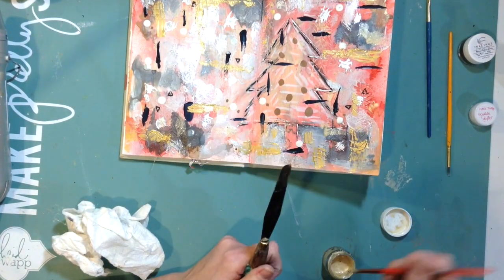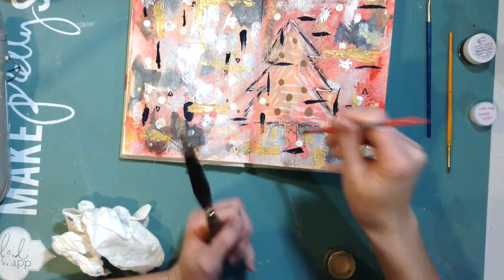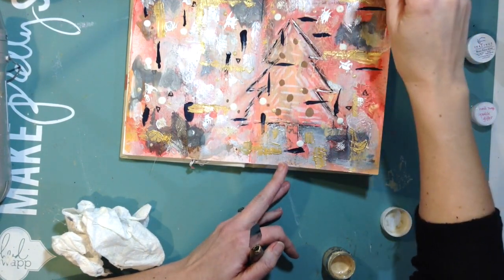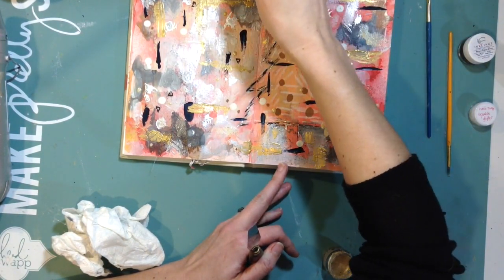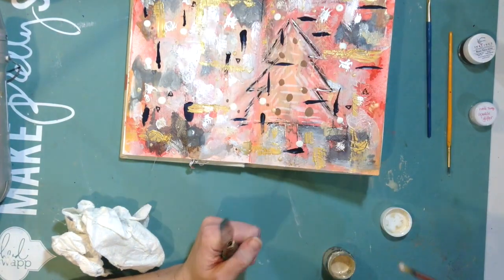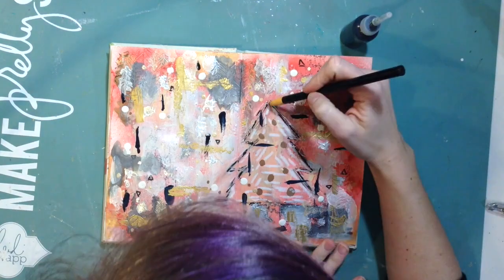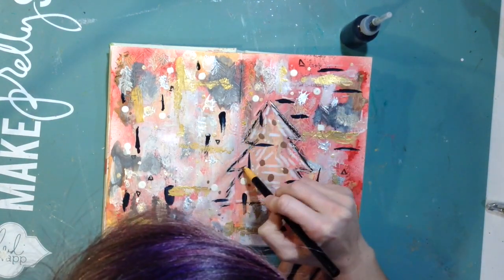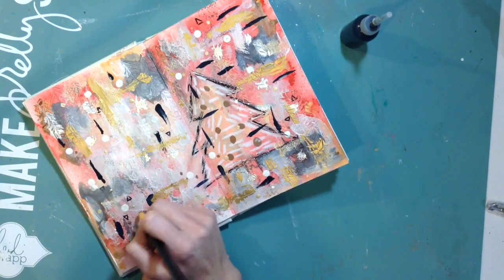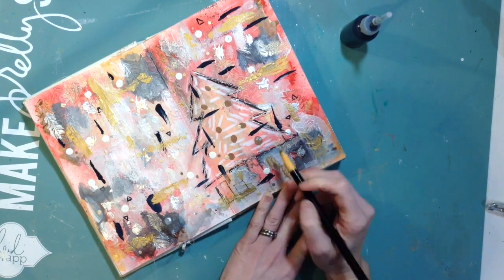The acrylic paint is going to leave a little bit more texture, whereas the inklings just kind of sit on there. This one really leaves like a crust when you put it in dots, so it adds this really fun dimensional gold pop. It's a really light gold, and when you mix in a lot of water it almost becomes translucent with just so much shimmer — it's amazing.